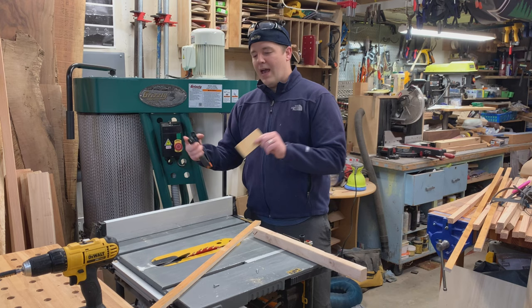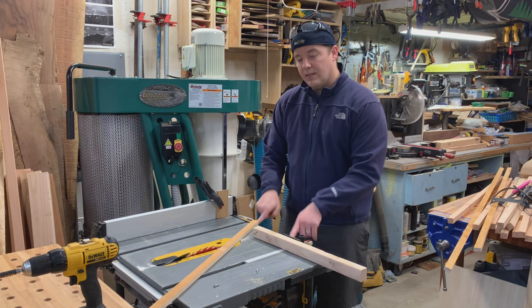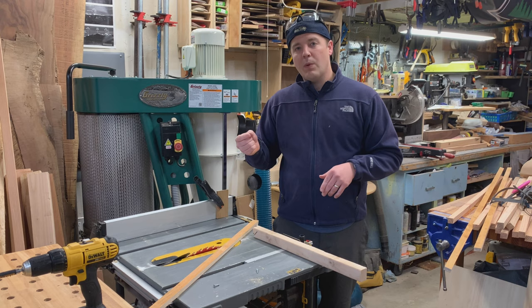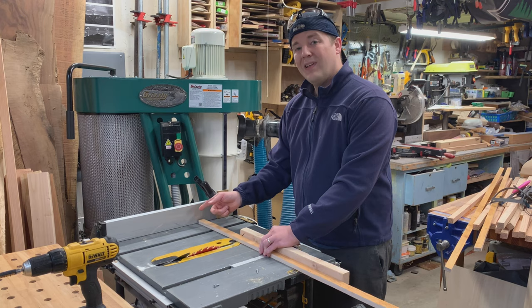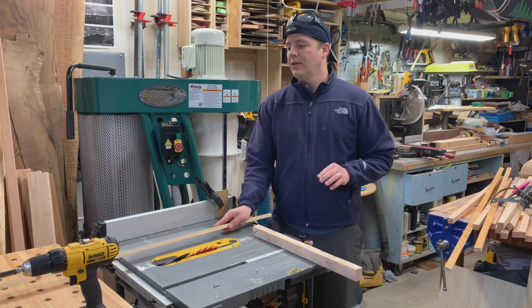Every time I do cross cuts at the table saw — and repeatability is great because you're going to be cutting a lot of these pieces — I add a little buffer. This is just a quarter-inch piece of scrap wood that I put here on my fence and clamp. When I'm doing my measurements at the table saw, I just add an extra quarter inch, and I get that repeatability. But now when I make my cut and go through, there's a little gap there so it doesn't pinch. It's just much safer — definitely a tip anytime you're doing cross cuts.